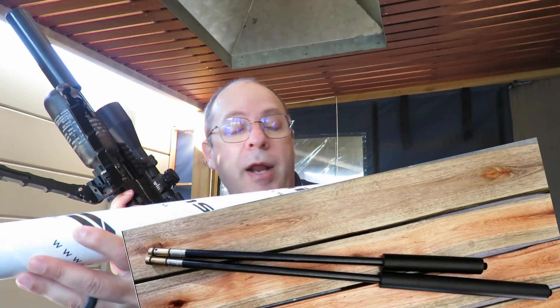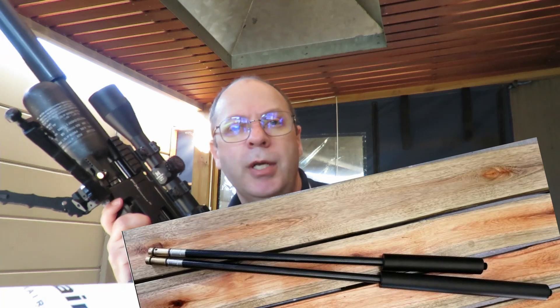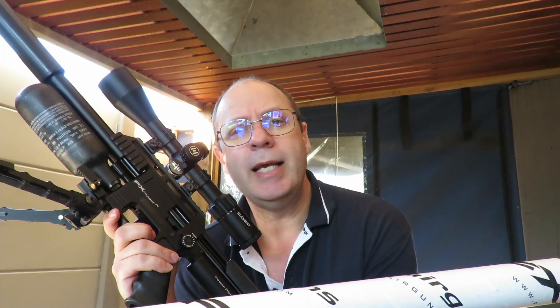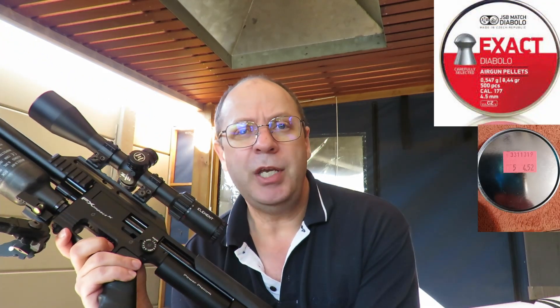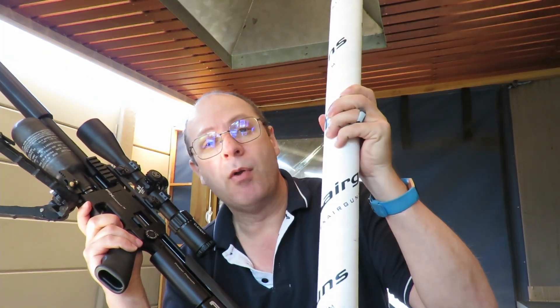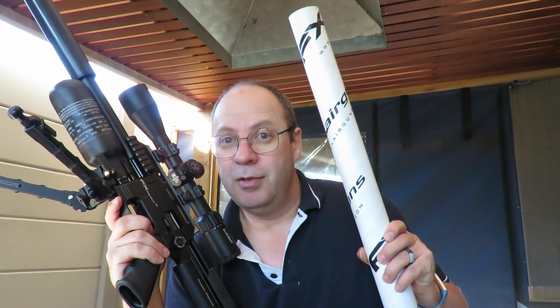I had a little extra money and bought a 600mm barrel as well — the full barrel kit — along with that little snub nose silencer on top. I'm going to shoot 8.44 grain pellets from power setting one all the way to max, record the speeds, then swap to the 600mm barrel and repeat the exercise to show you the difference in speed between the two.